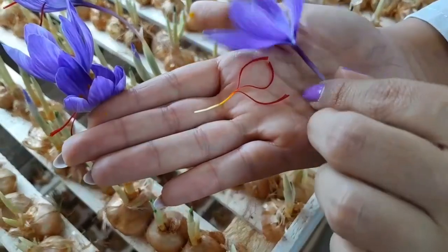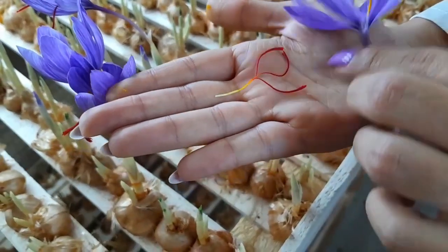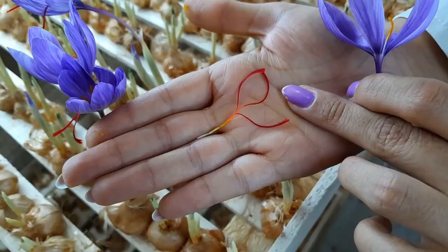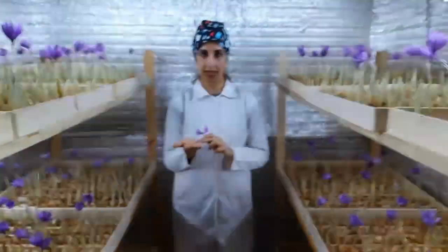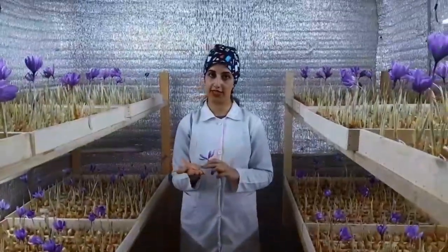This is fresh saffron. We dry it at a temperature of 40 degrees.